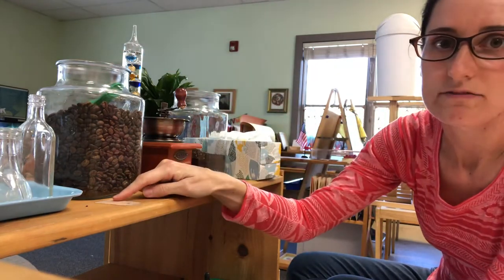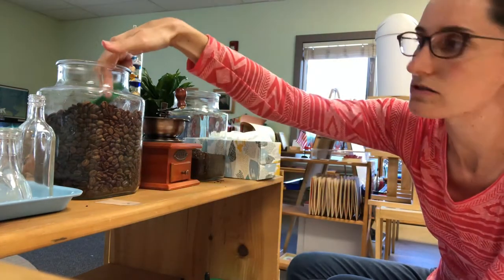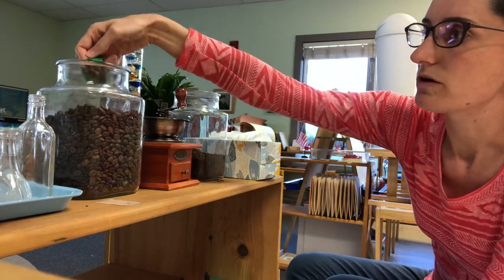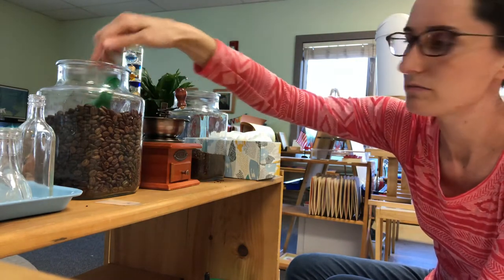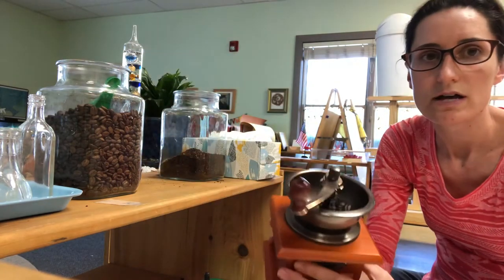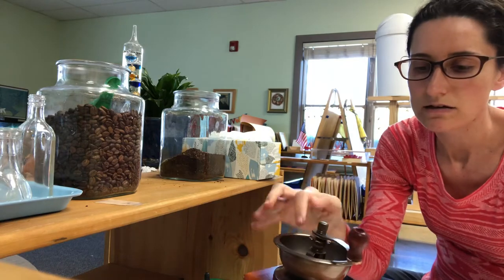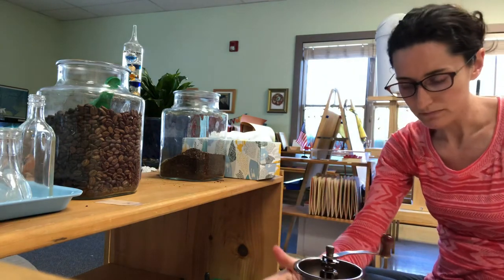I have the number one right here with a dot so that the child knows, oh okay I need one scoop. So they get one scoop, pour it into the coffee grinder, put that back, and then they bring it to the table.